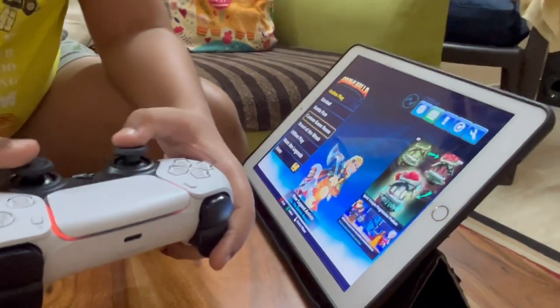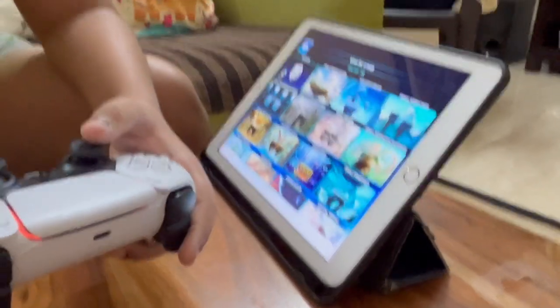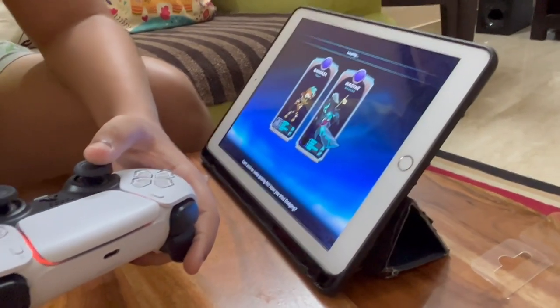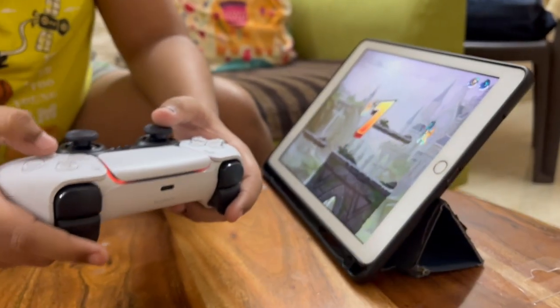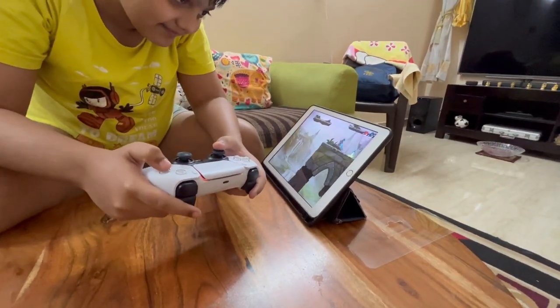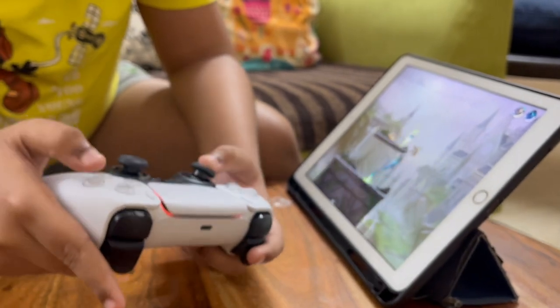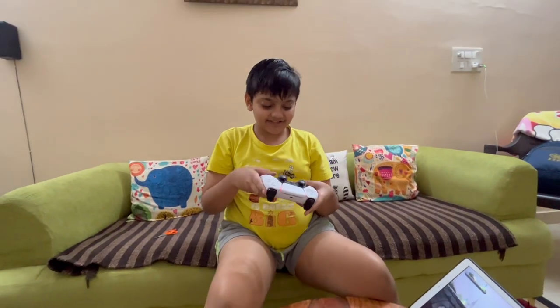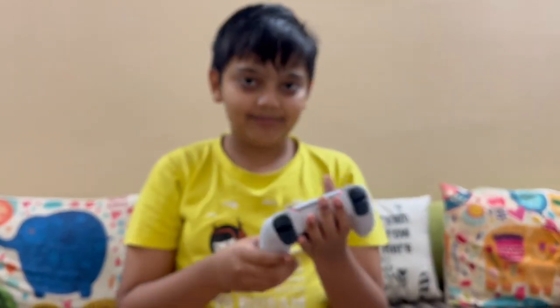Now I'll show you what I'm playing — welcome to Brawlhalla local. I'll give you a link to Amazon so you can go and buy it. Thanks for watching — like, share, subscribe, and bye!